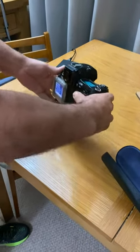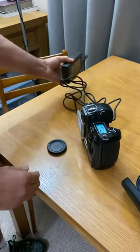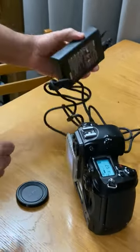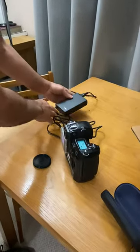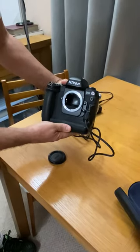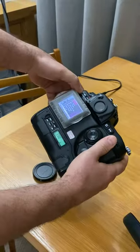Today I'm going to show you something here. We have a Nikon EH4 AC adapter — this is for the Nikon D1X. I have the EH4 plugged in. I'm doing this at nighttime so the lighting is really bad.